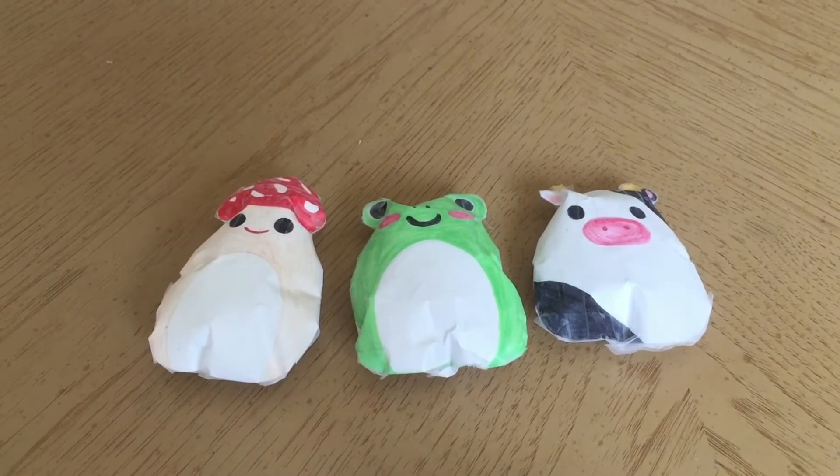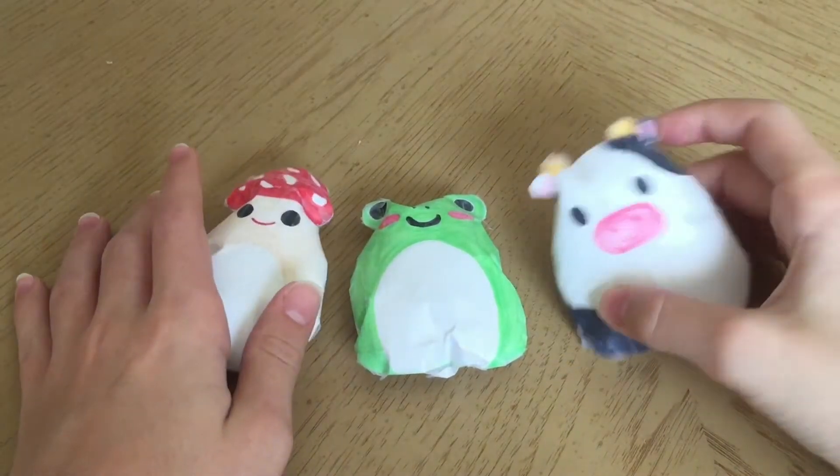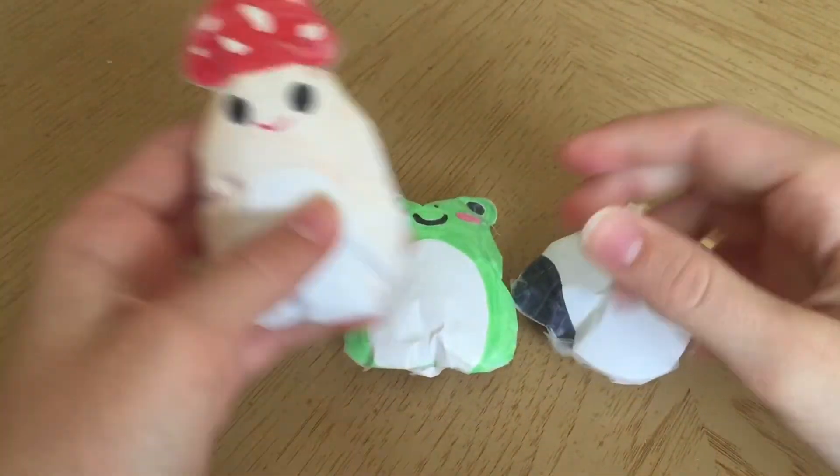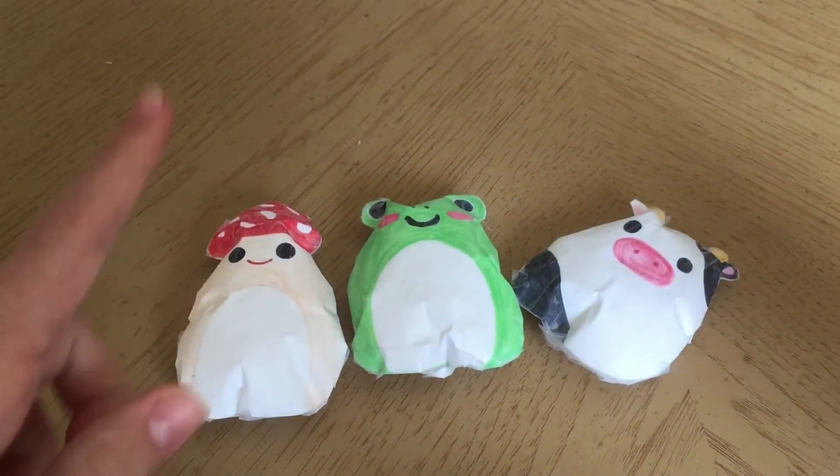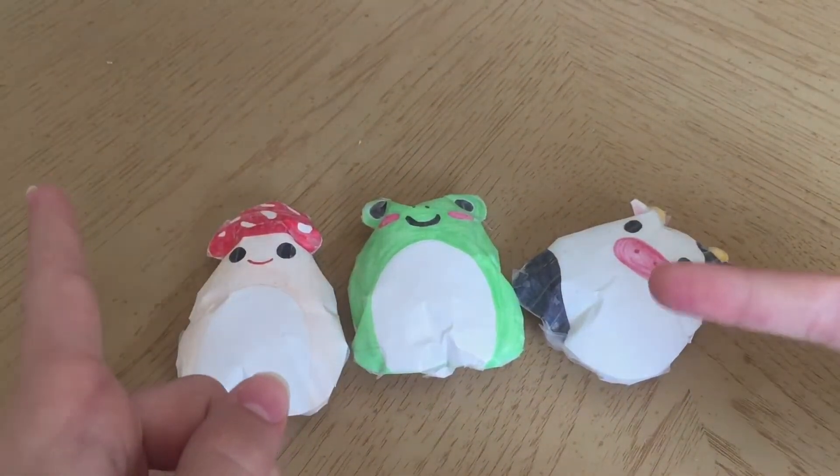Hi guys, today I'll be showing you how to make squishmallow paper squishies. These are super cute and easy to make, so here is a quick tutorial on how you make them. Let's just get into it.